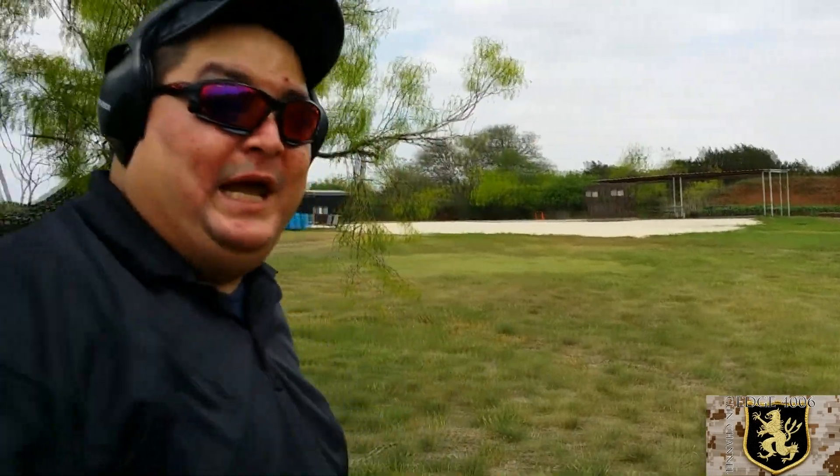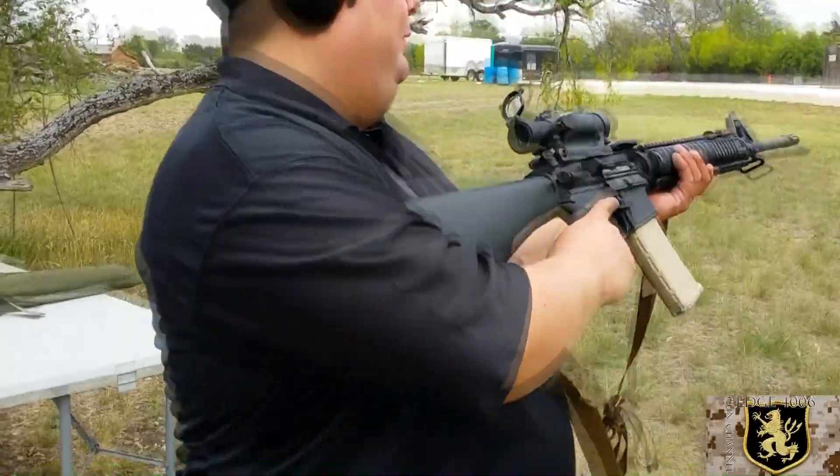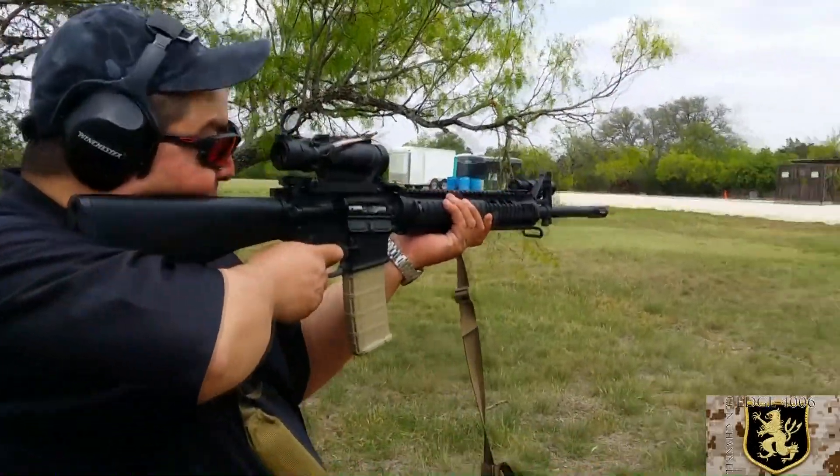And it is a bad, bad boy. I'm not the best shot in the world, folks, but this thing is hitting even the small targets we have out there.